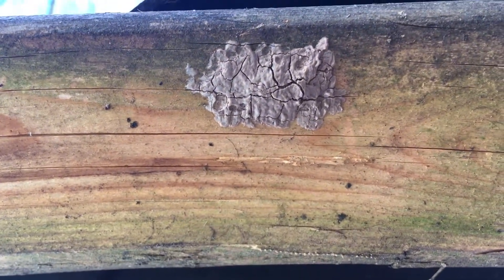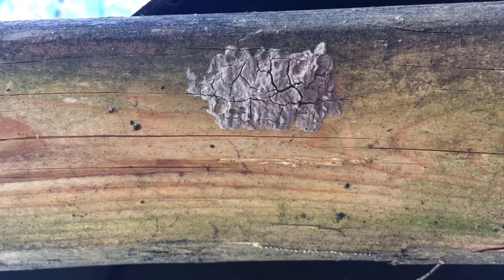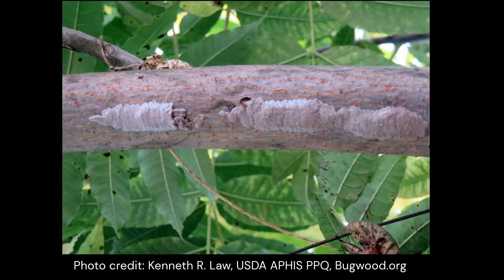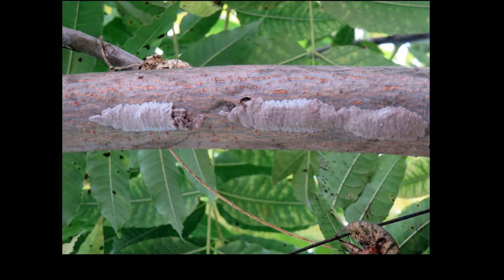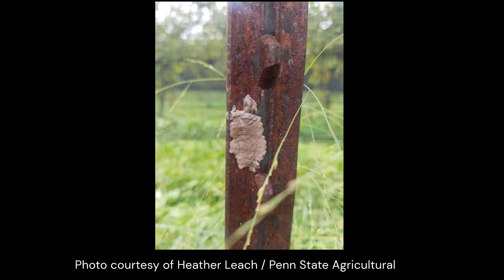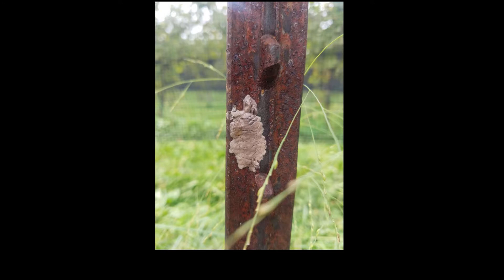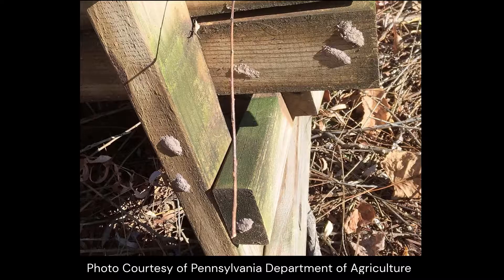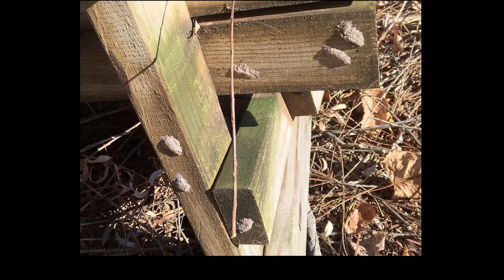Spotted lanternfly egg masses are usually about an inch and a half long and colored brown or gray. Female spotted lanternflies will lay their eggs in a variety of places, most commonly on trees next to their feeding site. They prefer to lay egg masses in protected areas, such as the underside of a tree branch or outdoor surfaces that are horizontal or angled towards the ground.